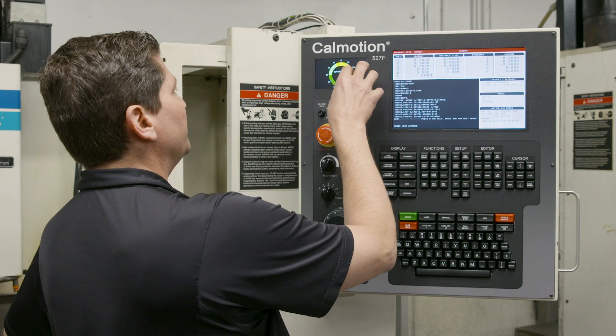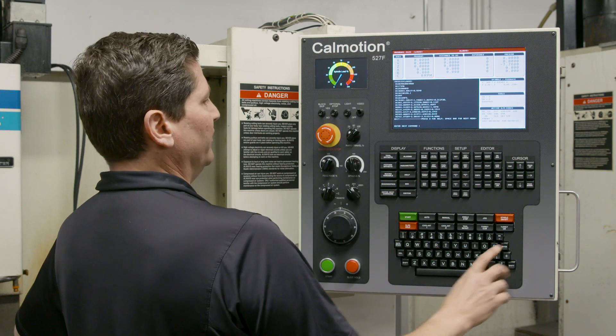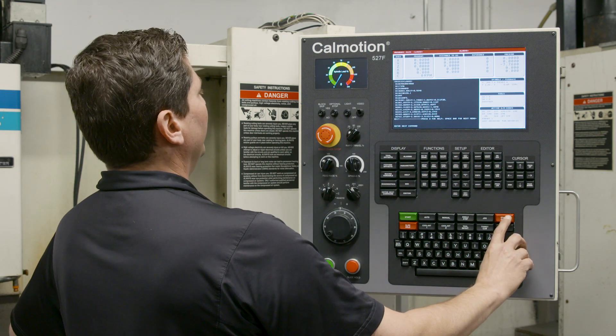We also have a replacement of the spindle load meter, which is a bit more animated. When I turn on the spindle, it's going to show you the load.